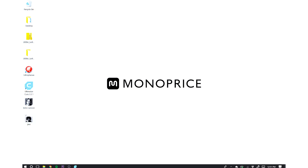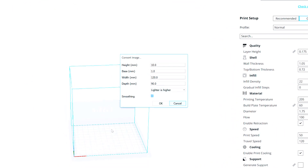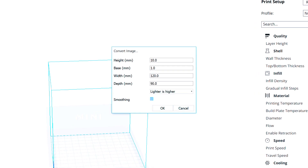Once selected, you will simply drag and drop the image into the Kira software and a window will appear that reads 'Convert Image.' In this window, you will be able to control the light and dark depth, height, base, width, and whether the light or dark is higher in the print.